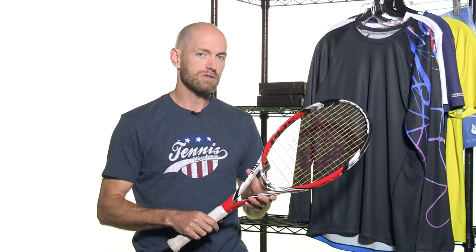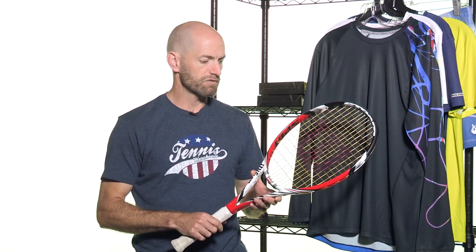Wilson rackets on select models — you buy one, you're saving $20 per frame. You buy two or more, you're saving $50 per frame. It's just a great way to round out your summer, get a new stick or add to your collection of rackets if you're just looking to add one more to the bag. It's a great time to do it with Wilson right here.